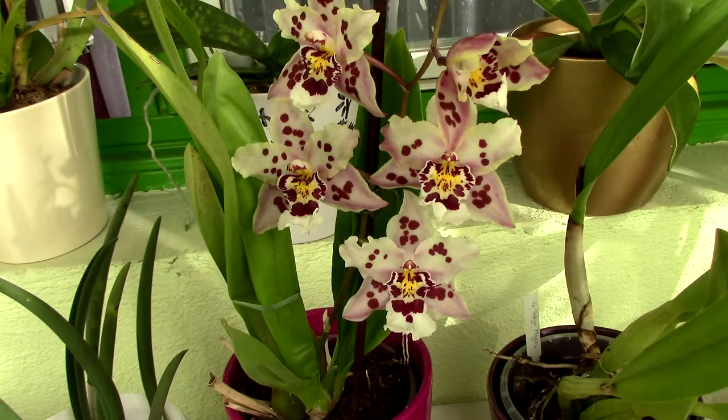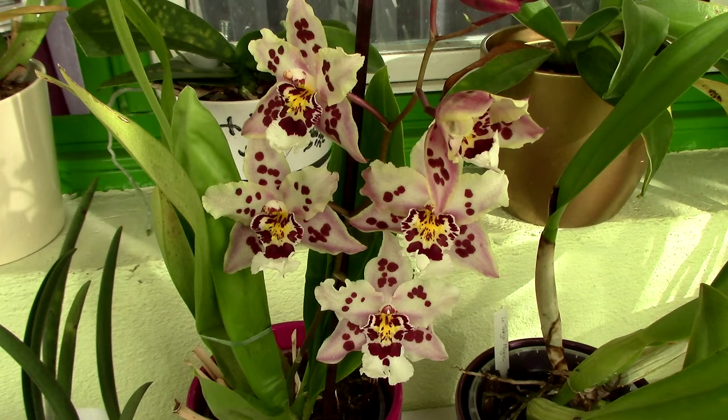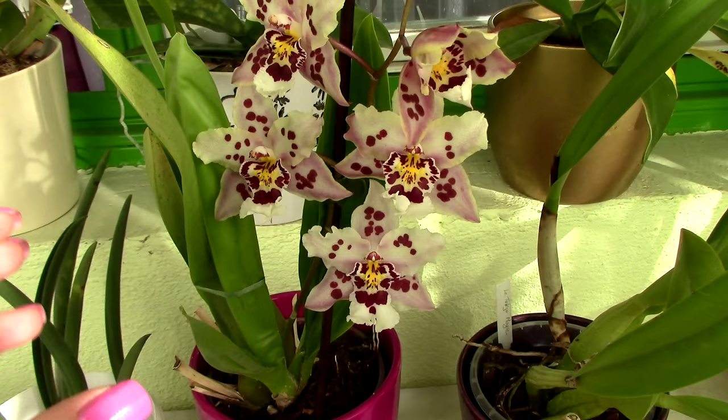With this orchid it actually took a year and a half for it to become comfortable and healthy enough to bloom. With any type of orchid, if it didn't bloom for a year and a half or two years, that's not really a long time in terms of orchid life. I've had viewers telling me their oncidium orchids didn't bloom for a year — well, one year is kind of like one month in the world of orchids.